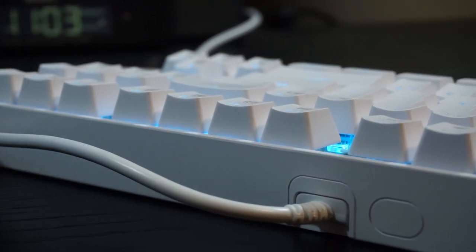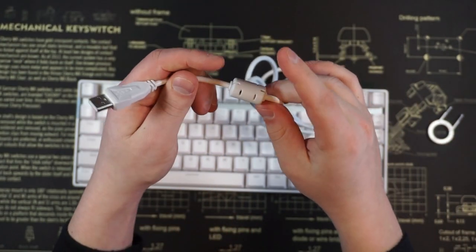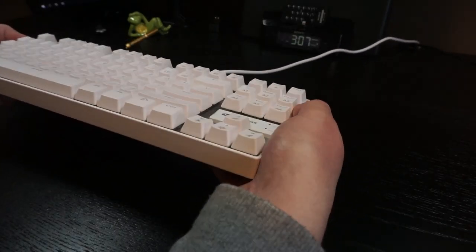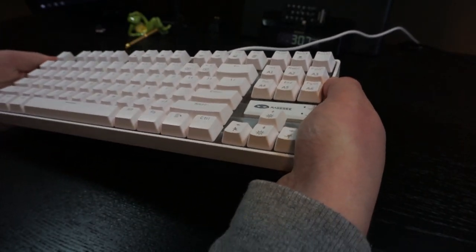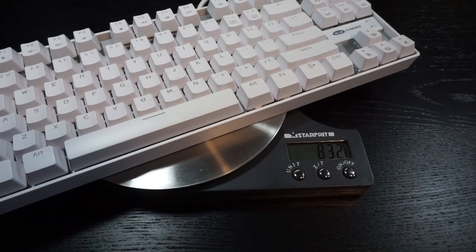It features a non-detachable cable which is shielded in rubber and feels relatively solid for the price. The plastic case feels substantial and has little to no flex. The keyboard also comes in at 832 grams, which is fairly hefty for plastic.